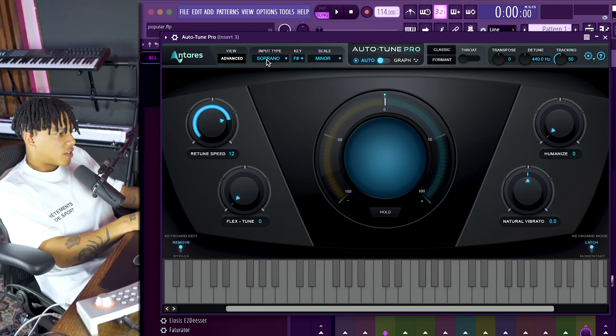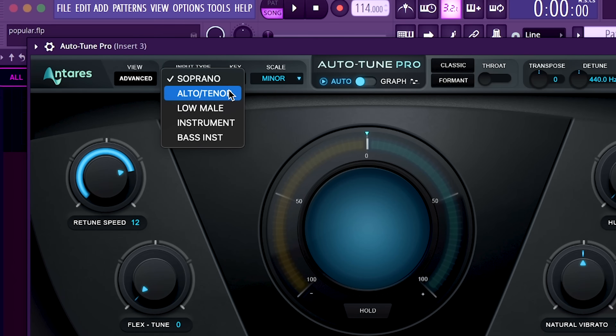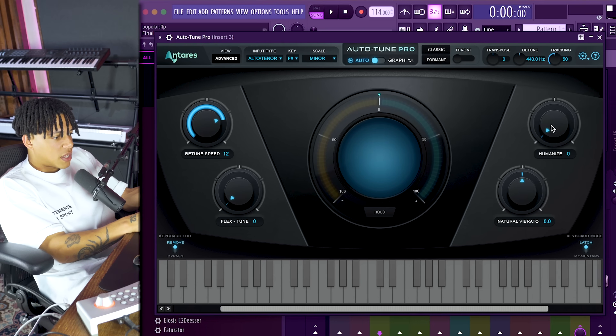In Auto-Tune Pro there's an Input Type, which is basically the type of voice - it chooses a range to decide from where to retune. I feel like Low Male works pretty much for every single voice. If there's a lot of bassy information in a vocal that's more of a female vocal, I'd switch to different modes, but for any general rapper just go for Low Male. For female vocals you might alternate, but honestly, the most important thing is just to listen.